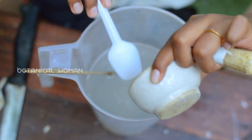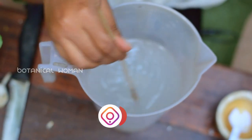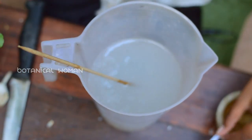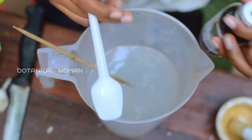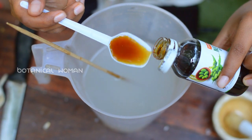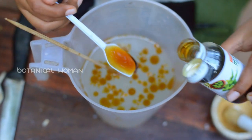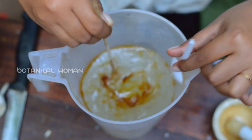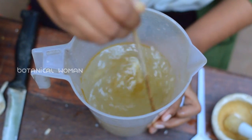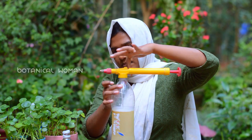I am going to put the bar soap in the bowl. Let's add 20ml of neem oil — that's 4 teaspoons. We will use the same ratio: 20ml. Then we will put it into the sprayer to remove the pests.